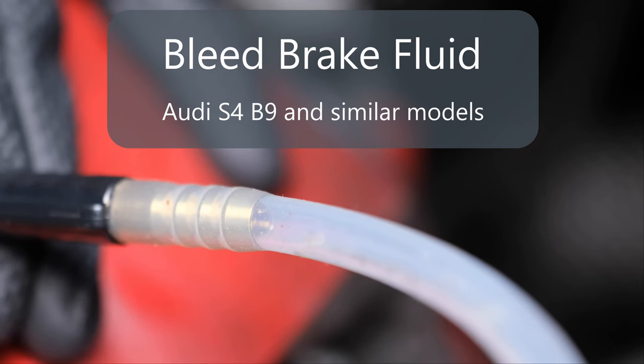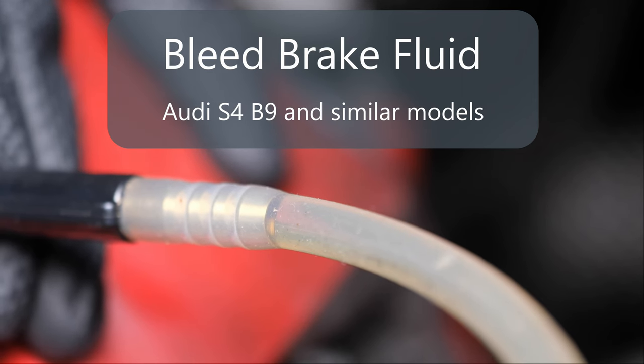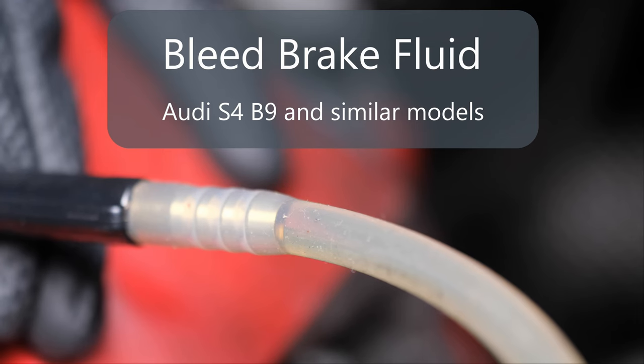Hello guys, I'll show you how to bleed brake fluid for my Audi S4 B9. If you already know how to do it for other cars, check these notes so that you can skip the rest of this video.